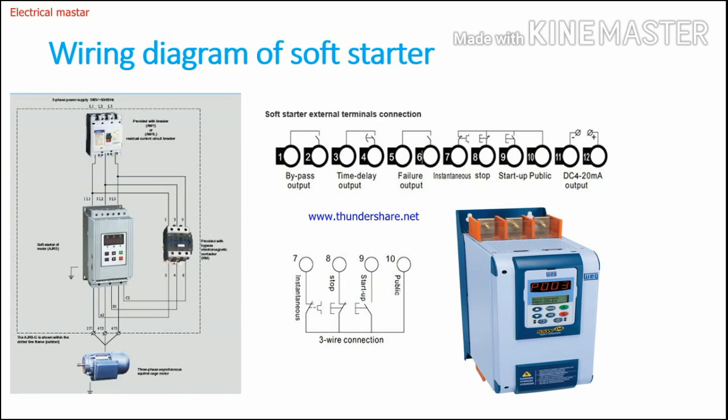Now we will see the wiring diagram of the soft starter. On the left side, you can see the incoming MCCB or MCB connected, from which the R, Y, B supply is connected to the power terminal of the soft starter. The output of the power terminal is then directly connected to the motor terminals T1, T2, and T3.